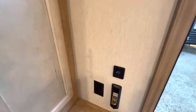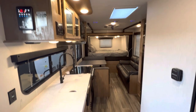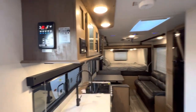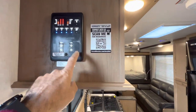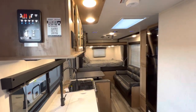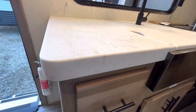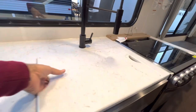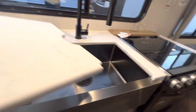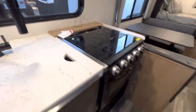There are USB ports here as well. This panel is motion-sensored and Bluetooth capable, so you can hook it up to your phone and control your options with your phone. Very nice thick countertop with an undermount stainless steel sink and a nice faucet just like at home.